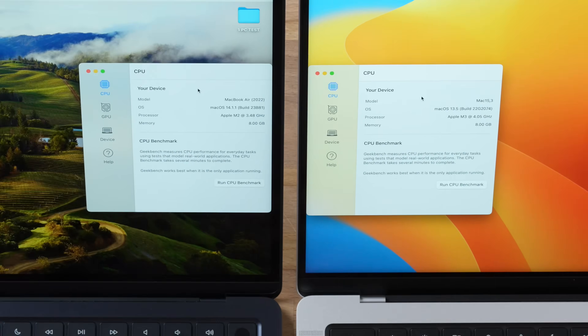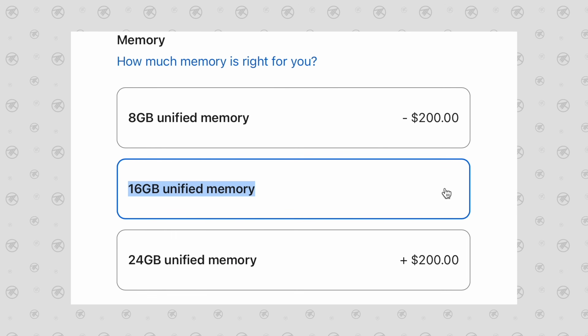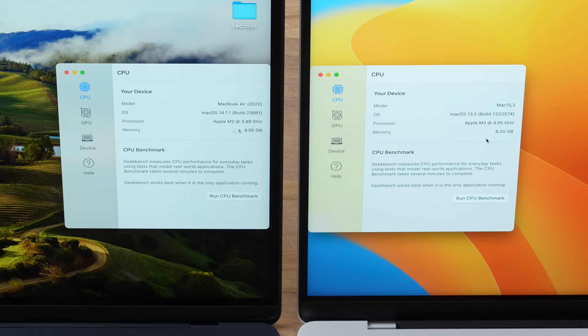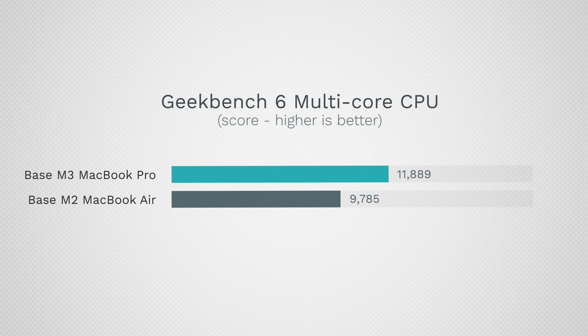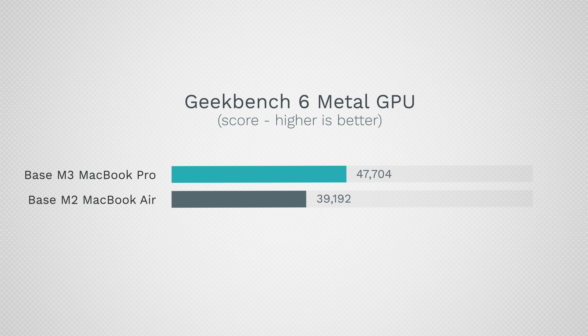Getting into the performance comparison with Geekbench 6, both machines have 8GB of RAM — and 8GB is probably not enough if you do productivity work regularly; 16GB is recommended. The M2 runs up to 3.48GHz while the M3 goes up to 4.05GHz. In single-core CPU performance, the M3 is about 19% faster; multi-core is about 21.5% faster. The M2 has an 8-core GPU while the M3 has a 10-core, giving about 22% faster raw graphics performance.